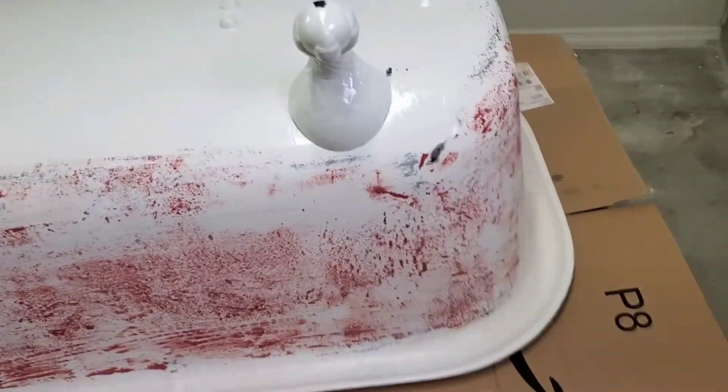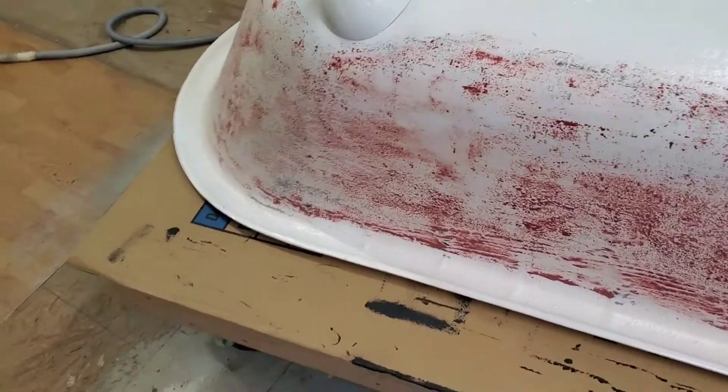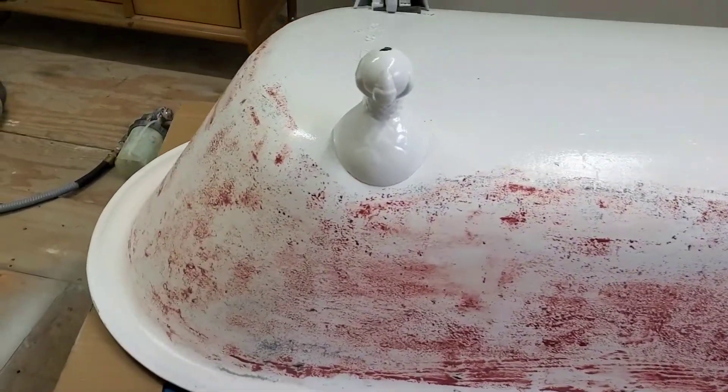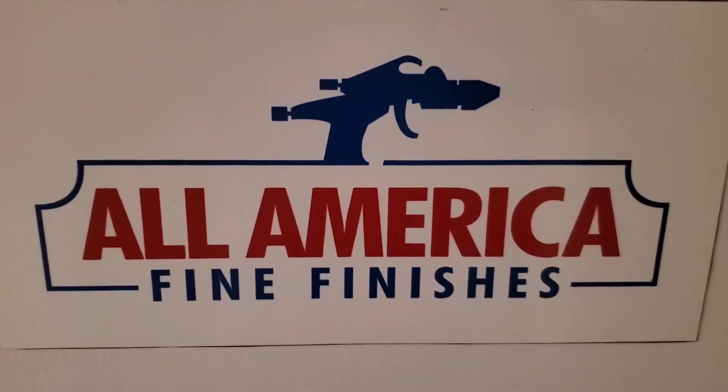Here's one final peek at it before I spray it out and put a little red all the way around it just to fill in some of the pitting. Let me show you what it looks like when it gets done.